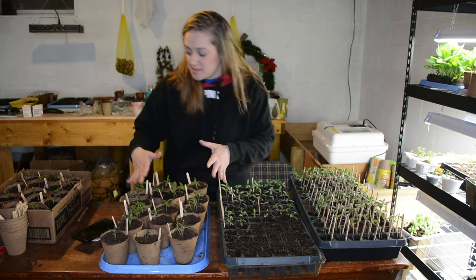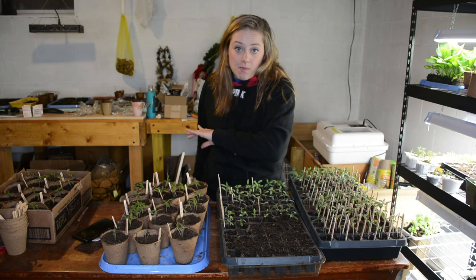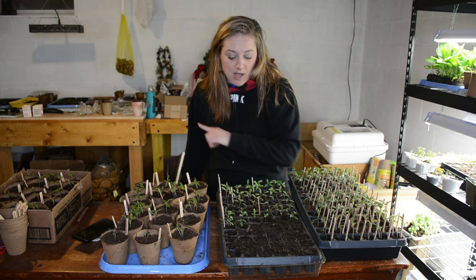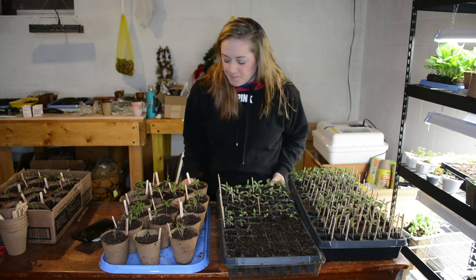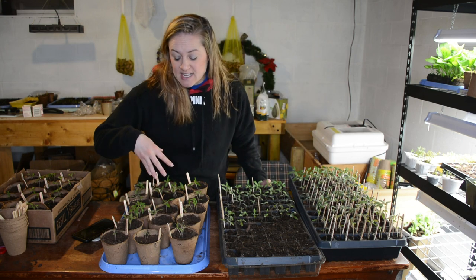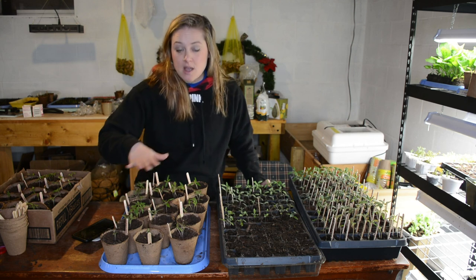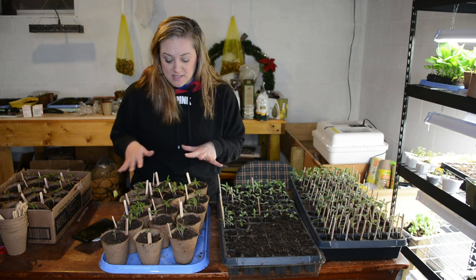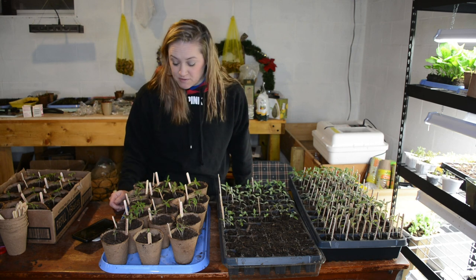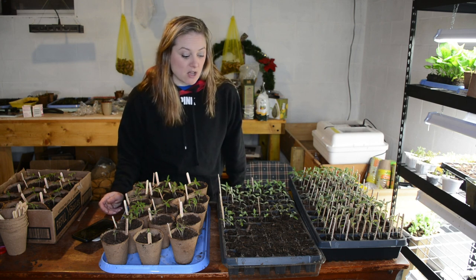I'm going to be doing that with this set and this set. I have another couple hundred tomatoes on my warming tray back there — they just started to sprout. I'll be doing those in another 10 days or so until they get their first set of true leaves. Everything kind of grows at its own rate. These were all seeded at the same time, these are all ox heart pink tomatoes, but they grow at different rates. You can't ever be sure — even with the exact same seed packet, they all germinate differently.